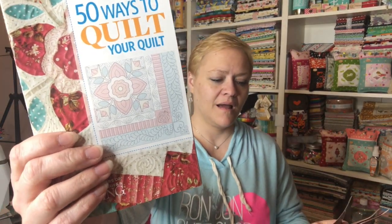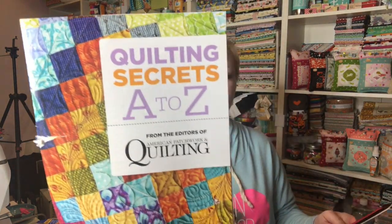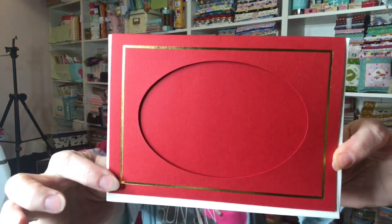It says "50 Ways to Quilt Your Quilt." And then there's collage patterns. And then there is "Quilting Secrets A to Z." And then this looks like it's a card where you can put a picture inside and then there's an envelope to go with it and you can send it off to someone. That's so cool.